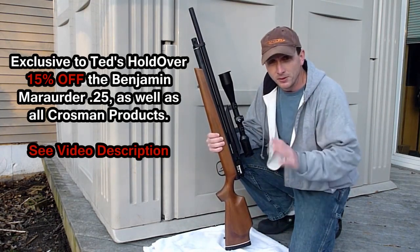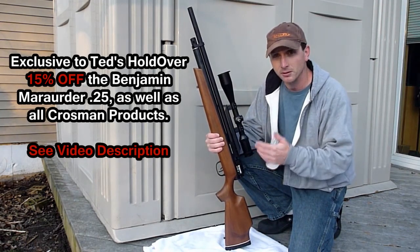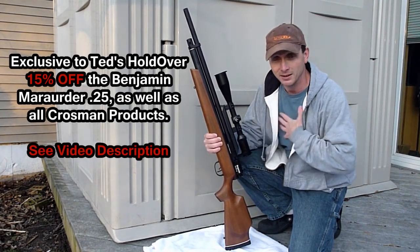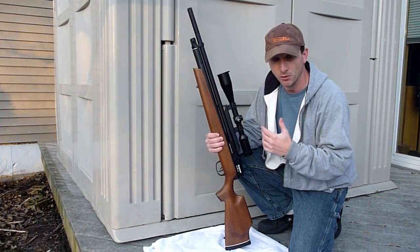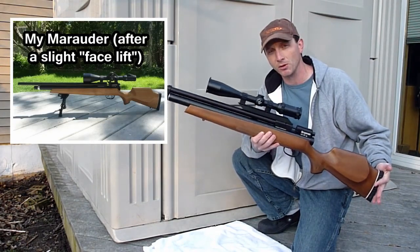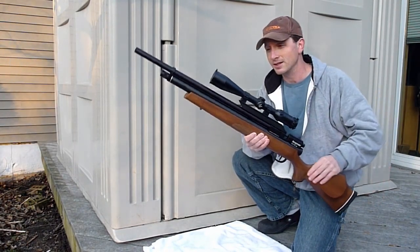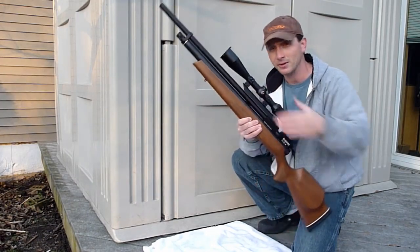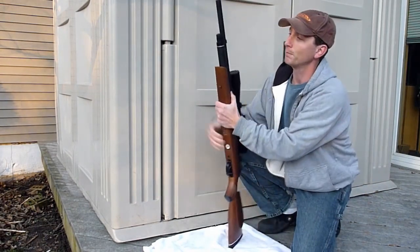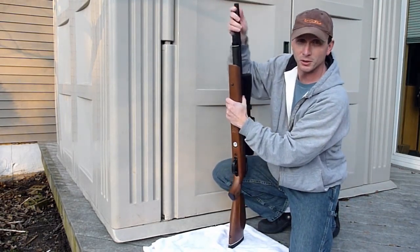So all I'm going to do is a brief intro here highlighting a couple things that I think are considerably different between the .177, the .22, and the .25. I did own a Benjamin Marauder .22 caliber. The most notable difference between the Benjamin Marauder .25 cal and the .22 and .177 cals is that the barrel on the .25 is not made by Crosman — it's made by Green Mountain. They're a barrel making company from the United States and they're known for making pretty good stuff.